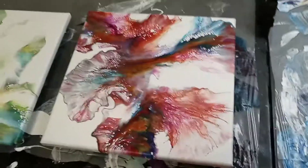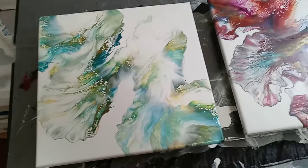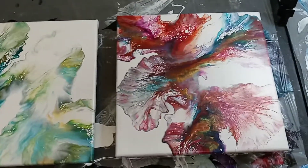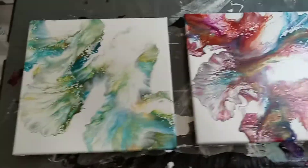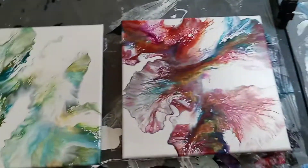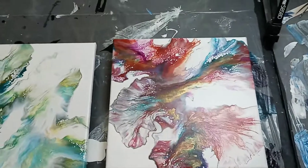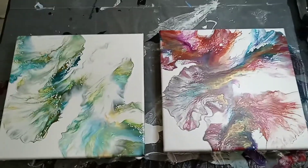I'm also going to topcoat these two Dutch pours here. I'm topcoating them today. They are available — you can get them on my website, or this Saturday I will have them at Melage Gallery of Salons. Let me move my light over. So those are going to get topcoated today because they're going to Melage this Saturday.